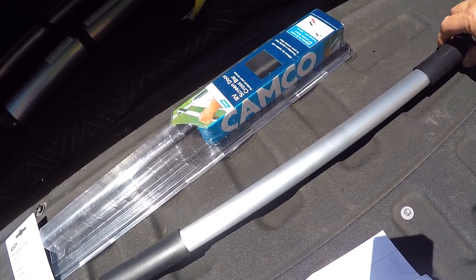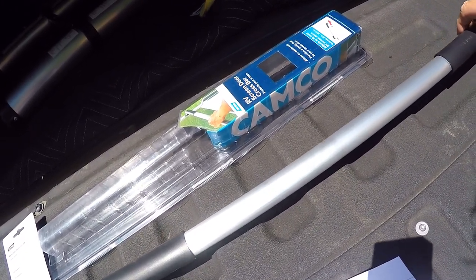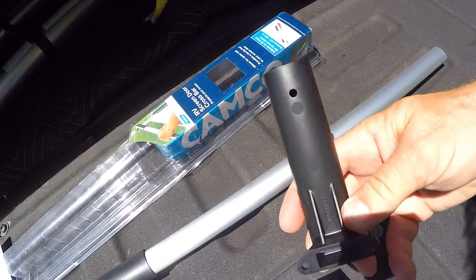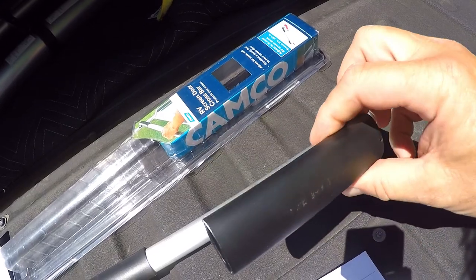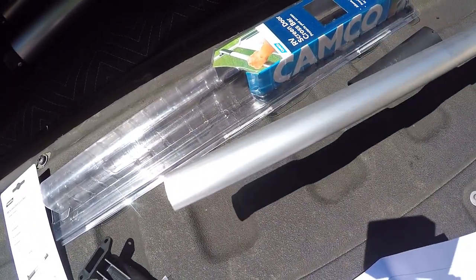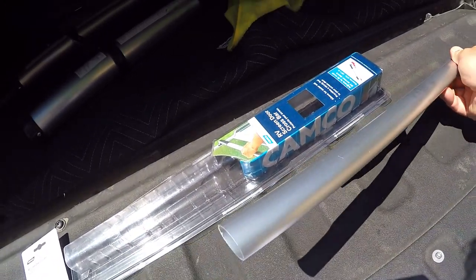Don't worry about the size, because this is a universal fit. It just slides back and forth — you figure out how much you're going to need, and then you just screw in the ends. You don't need to cut the aluminum rod at all. If you did need to cut it, it's pretty thin, but you don't need to cut it down.